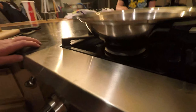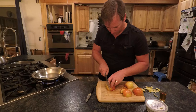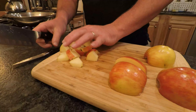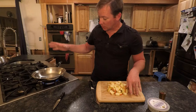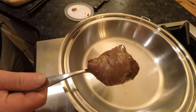Let's get our pan going — get it nice and hot. You want to make sure you get your pan hot before you put anything in it. Once the pan is hot, we've got our apple sliced, let's throw in about two tablespoons of butter.